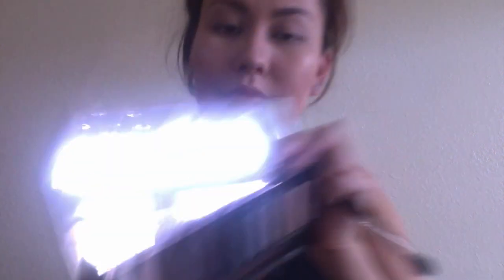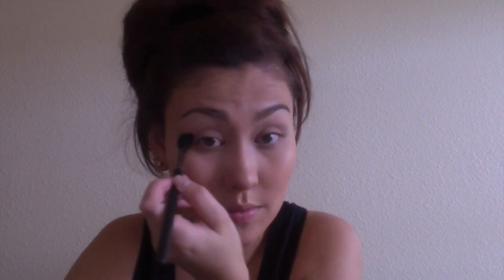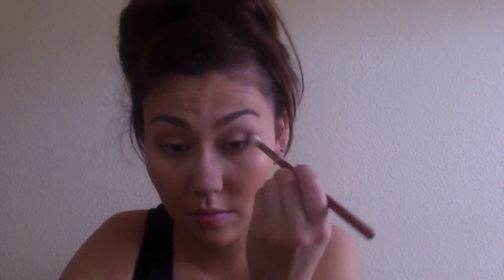I'm just taking a big fluffy brush — it is the Bellamy CE03 Large Shader brush — and I'm going in with my Naked Smokies palette using my MAC 224, going in with Combust, and putting it all over my crease pretty sloppily because it's going to be my transition shade. Then I'm going in with another Bellamy brush, the C11 Blender, going in with Whiskey, and putting this in the outer corner and slowly blending up. Make sure you start off in small quantities. The key to a great smokey eye is to blend.